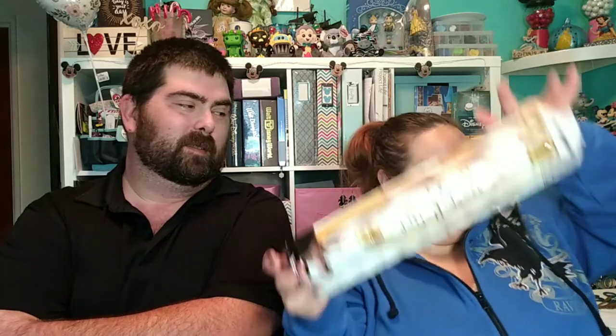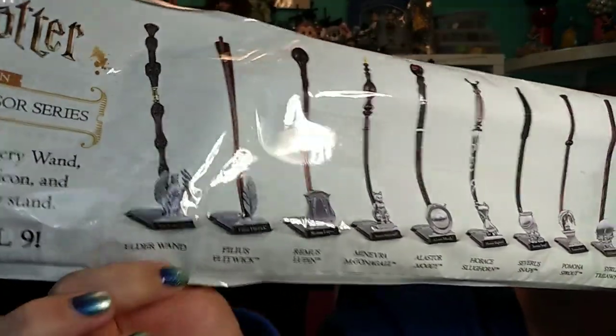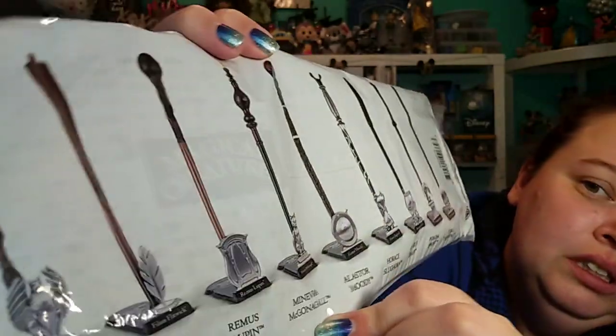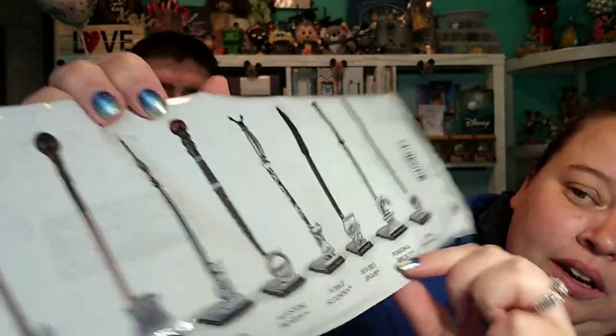Two more to open! What are some of the other possibilities? I'll show you on the bag that's open. You can get the Elder Wand, Phileas Flitwick — I think that's the guy that does the swish and flick — and then Remus Lupin, McGonagall, Horace Slughorn, and Severus Snape. And then Sprout we just got, and Trelawney we just got. Trelawney — I'm not English!